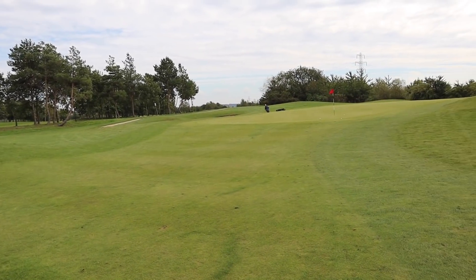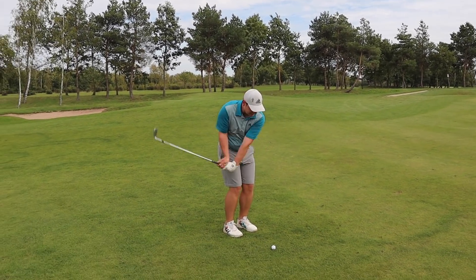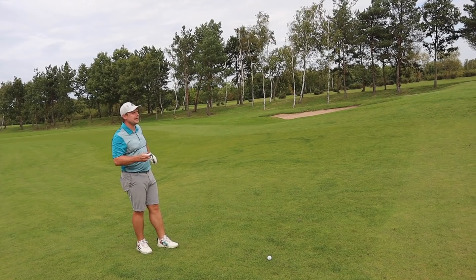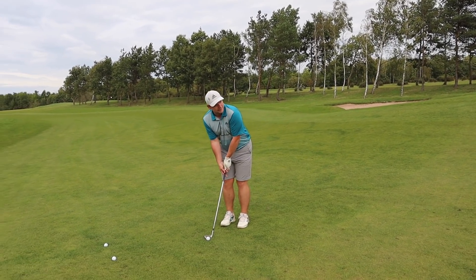So the wedge, just like the MG2 wedges, does have the ZTP grooves. Apparently they're good. It's also got a TPU inset in the back for a bit of vibration dampening, just in case you scull one, like I'm probably about to do.